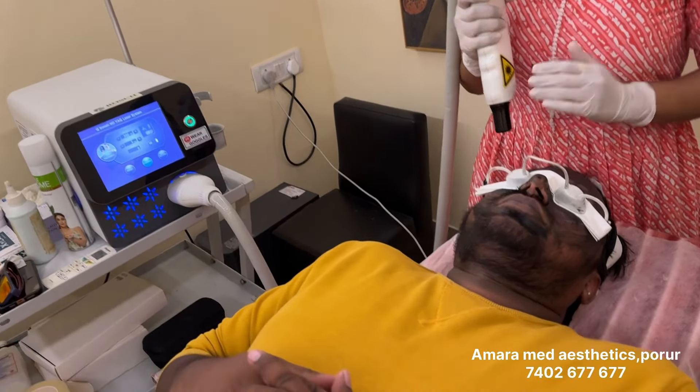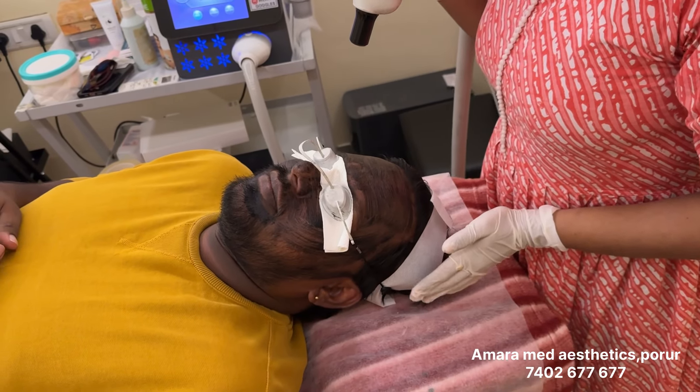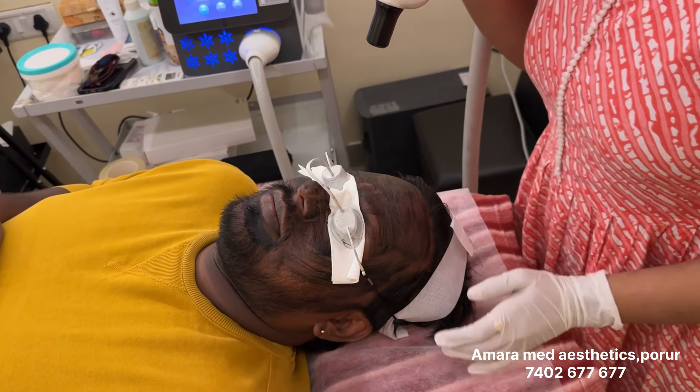If you are feeling heat, I will let you know. I'll try it for 2 to 3 shots first. Okay, so we will start with four passes. So this is a pass — continue.